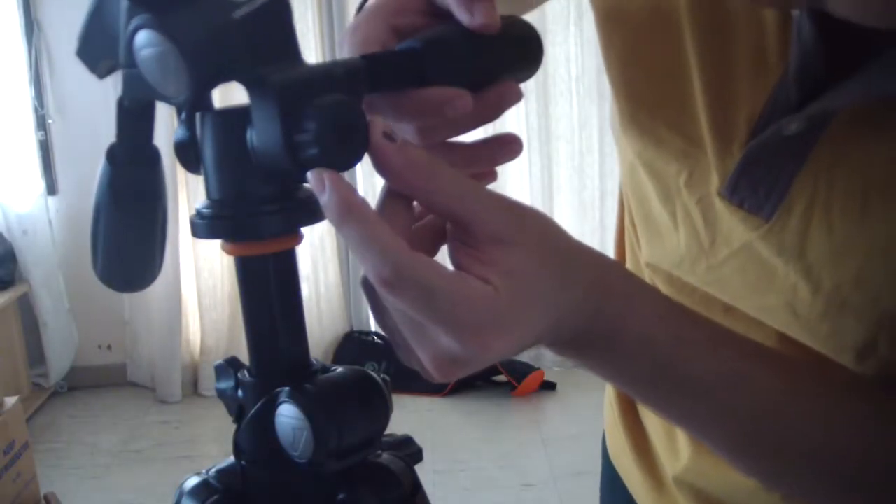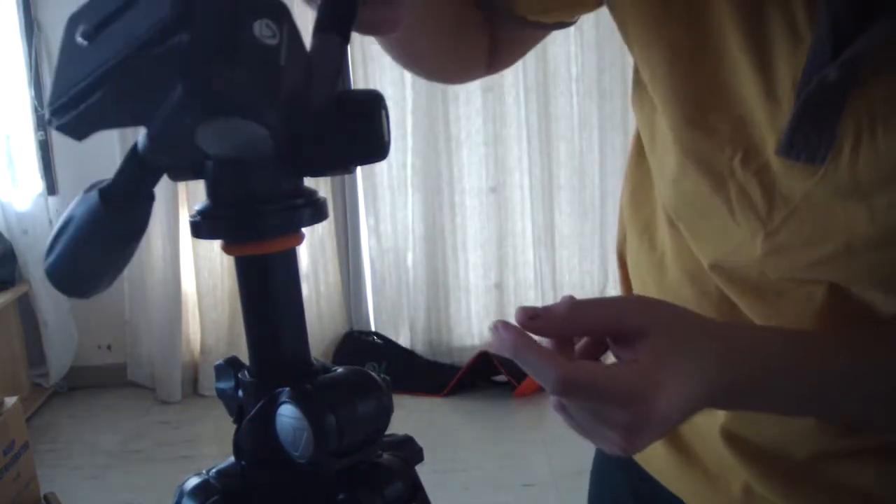Here we have the tension knob. You can set it to either photo or panorama. Panorama delivers smoother panning.